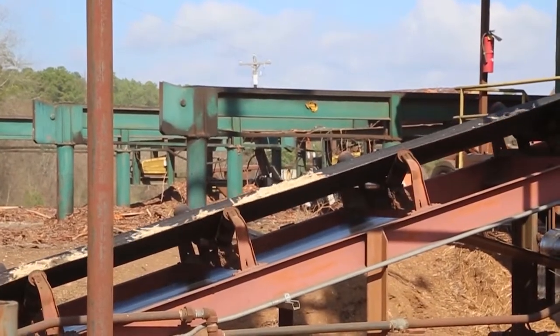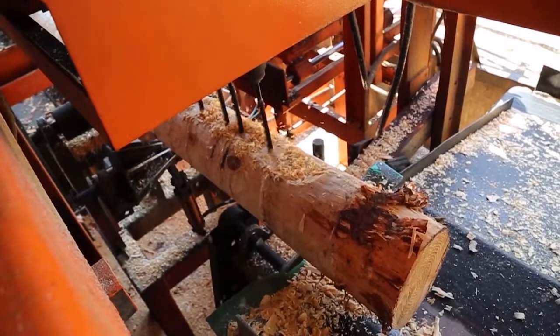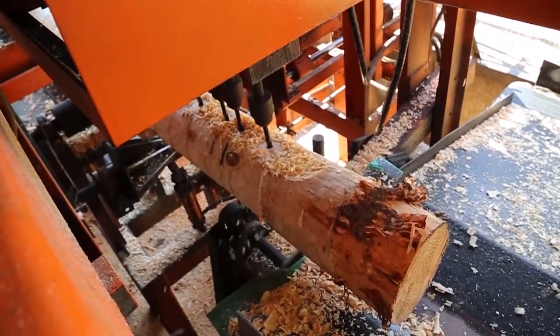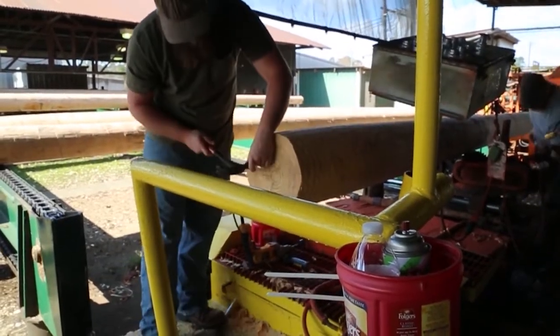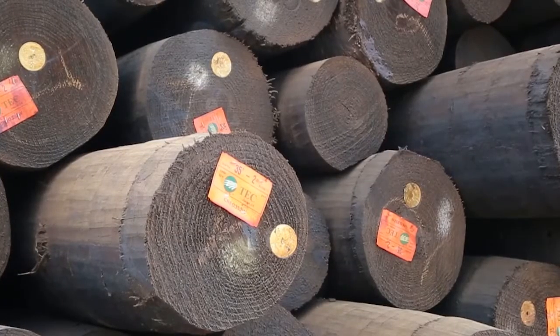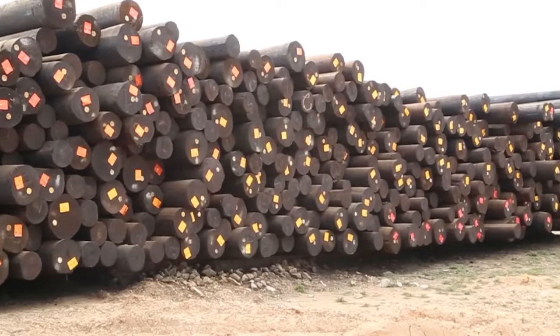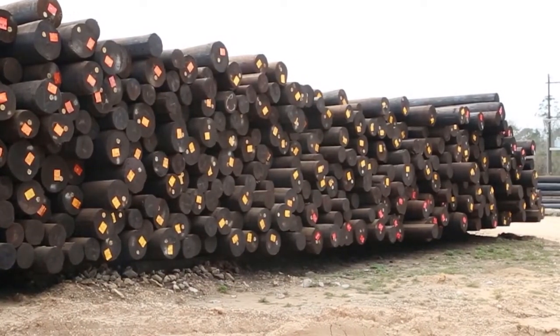Framing consists of cleaning any bark left over on the poles from peeling, putting required gains on the poles, boring all necessary holes, and applying burn brands or inset metal tags to the face of the pole. The tags identify the producer, date of treatment, preservative, required preservative retention, length, and class of the pole.